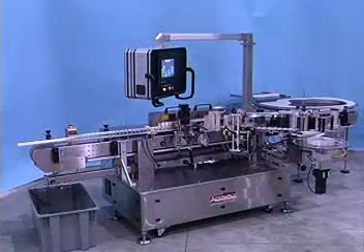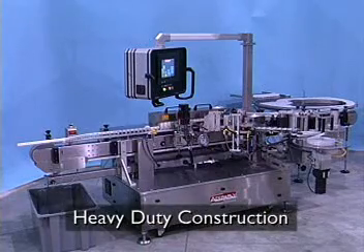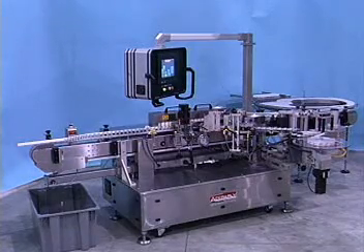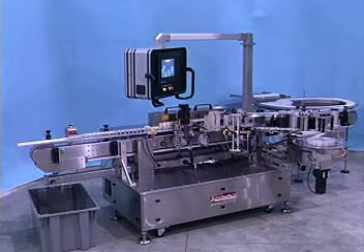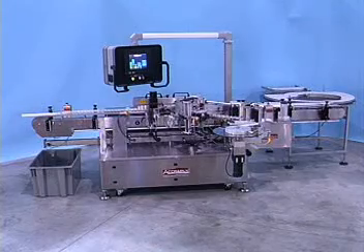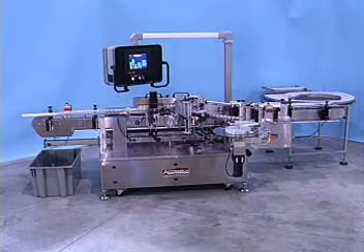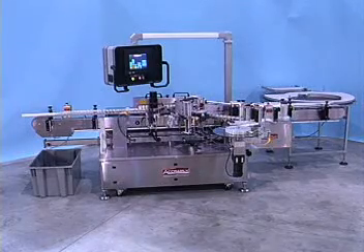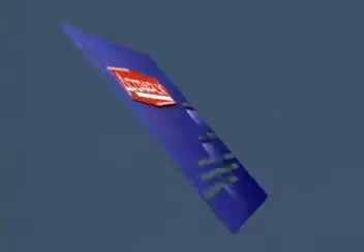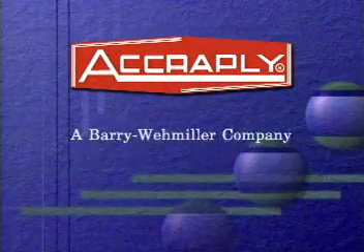The Model 9000VF is constructed on a heavy-duty stainless steel welded base frame for durability and rigidity. The frame top plate and conveyor are also of stainless steel sanitary design. The high-speed, heavy-duty Model 9000VF, with its easy-to-operate and maintain features, will maximize your line's efficiency and profit — just what you'd expect from Acreply, a division of Barry Wehmiller Company.